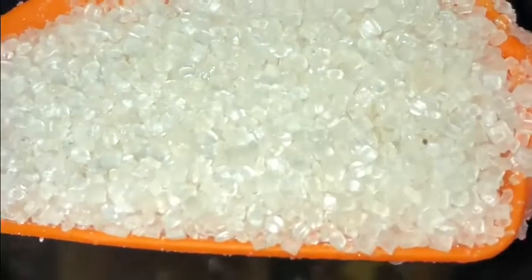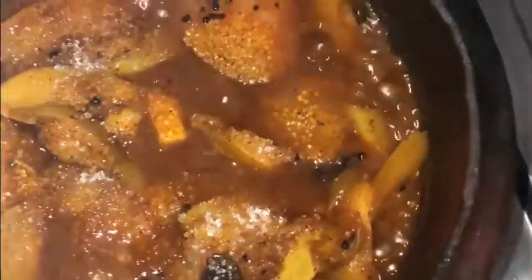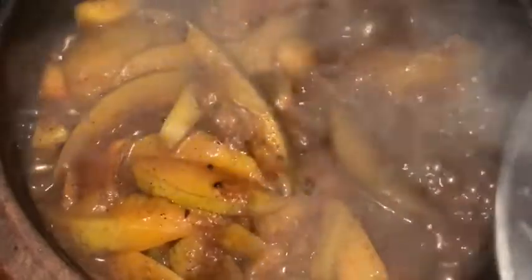Let's add a secret ingredient — panchasari. This is optional, you can skip it. Add a little bit of panchasari, mix it in nicely, and let it cook on medium flame.